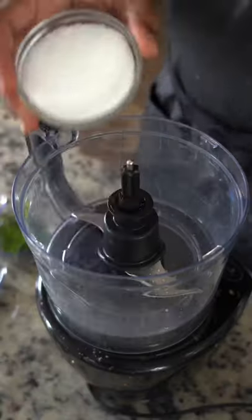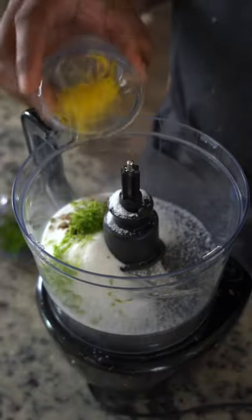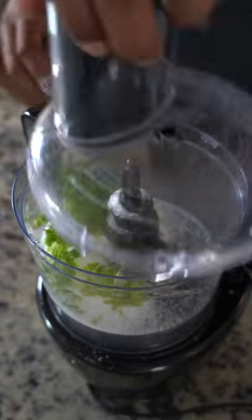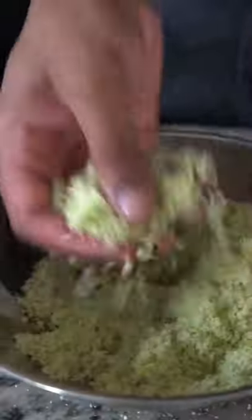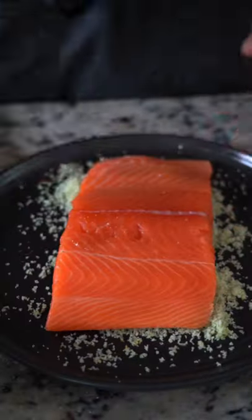Let's begin. We must first build the cure. I'm using 25% of the weight of the salmon in salt and 12.5% of the weight of the salmon in sugar. That's chervil, dill, lemon zest, lime zest, star anise, and fennel seed. Next, we'll be using the wagyu of the sea — the Ora King salmon fillet.